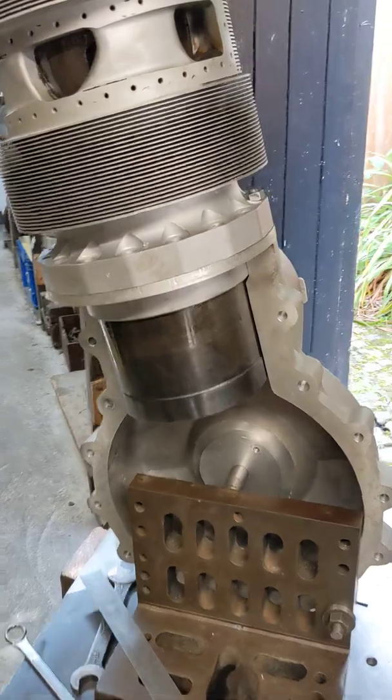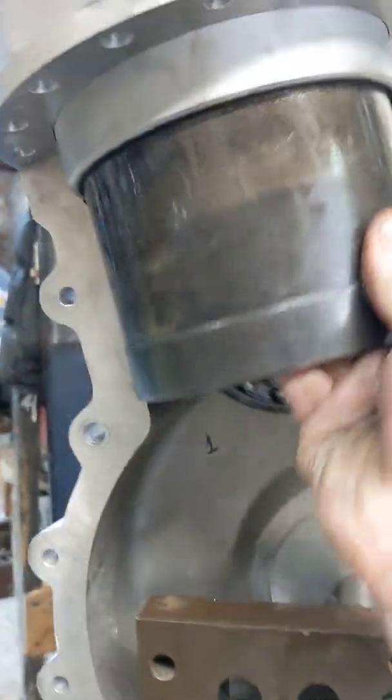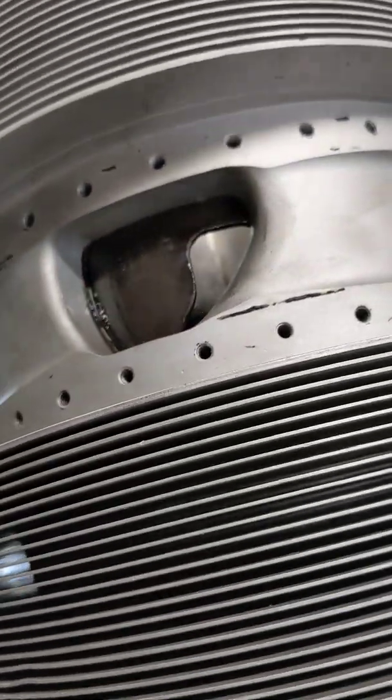What's happening around here is you can see that the sleeve goes up and down and also rotates, because it's on a crank, and that opens and closes the valves on the engine.